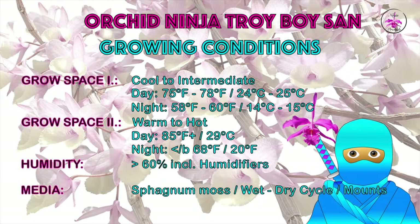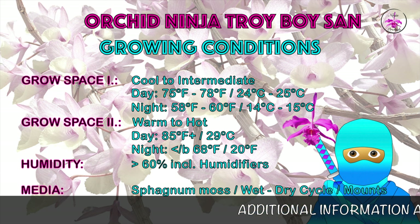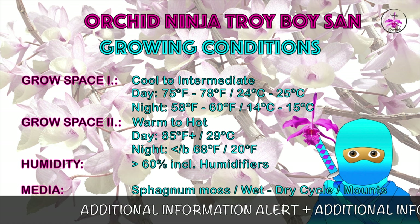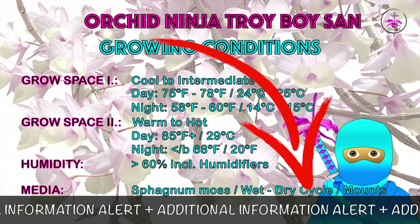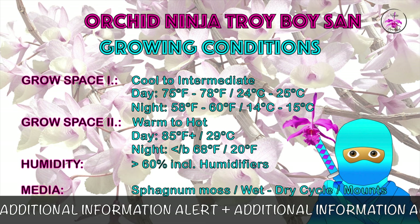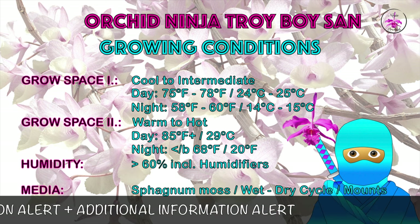What you are looking at are the growing conditions for Orchid Ninja Orchid Troy Boy Sun. In order to keep this video a little bit concise, because we've got a lot of ground to cover, there will be the occasional ticker at the bottom of the screen. Orchid Troy Boy Sun has made his growing conditions available to us so that we can do a little bit of a comparison with the orchids featured today.